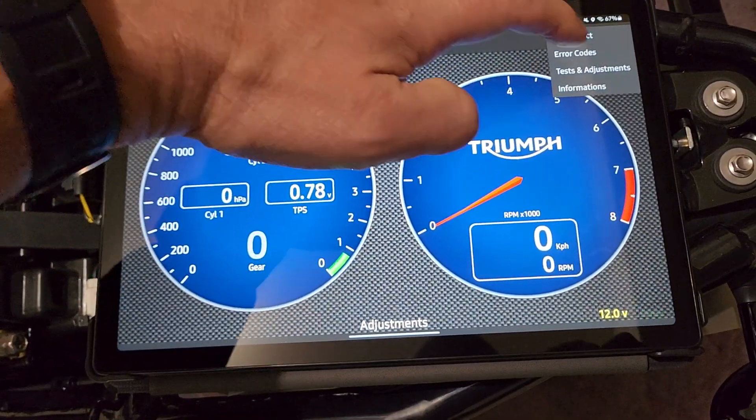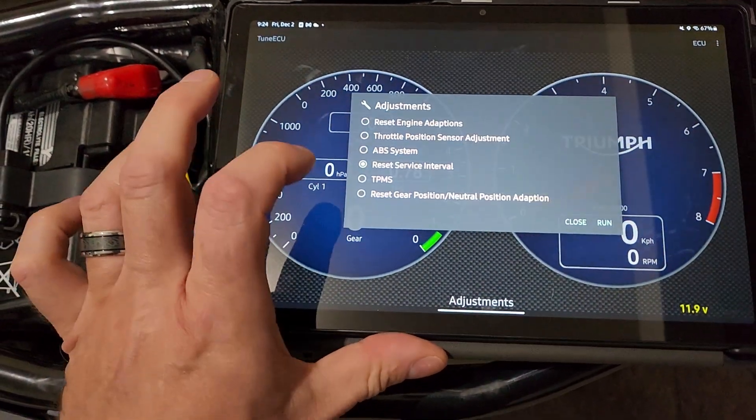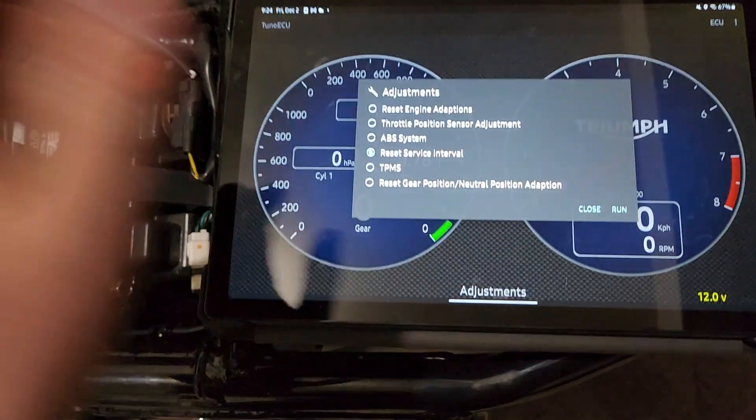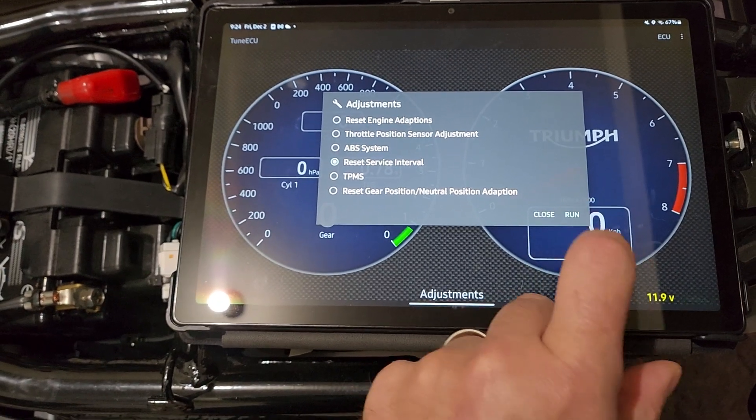So scroll over to your Diagnostics, go to ECU, Tests and Adjustments, Adjustments. This is where you do your reset adaptation — after you flash a new map, you come in here and do that. You want to hit Reset Service Interval and then hit Run.